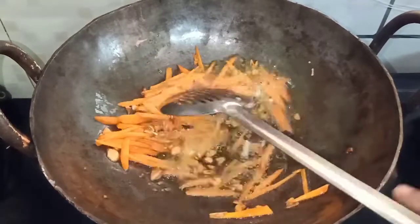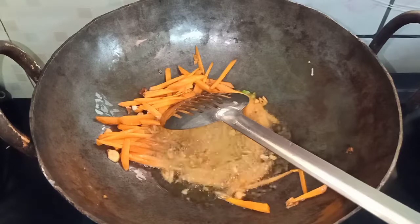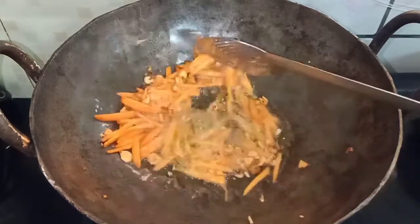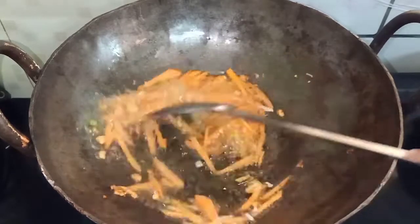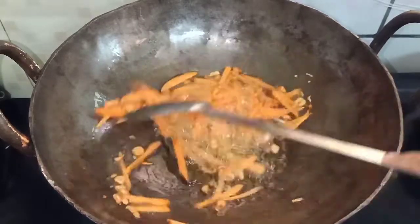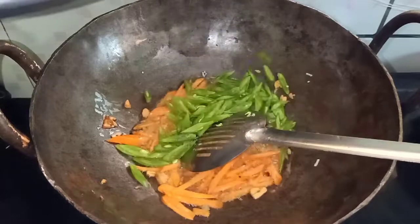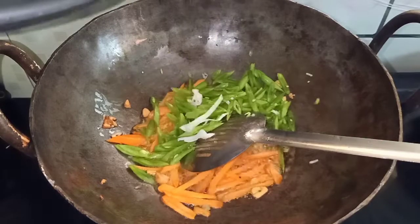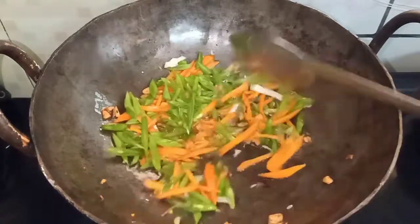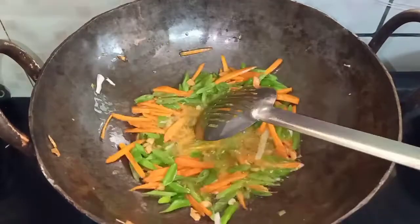You can cook it on high flame with carrots and beans. Cook it full of vegetables, half cooked. You can cook the beans for about 1 minute. Cut the carrots and beans and cook the beans.